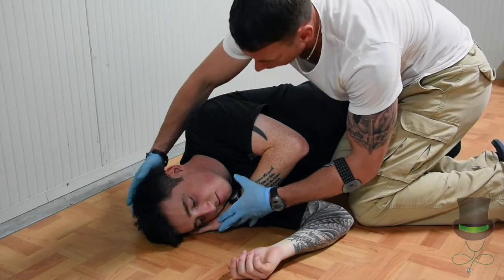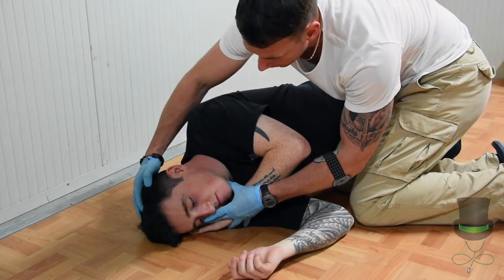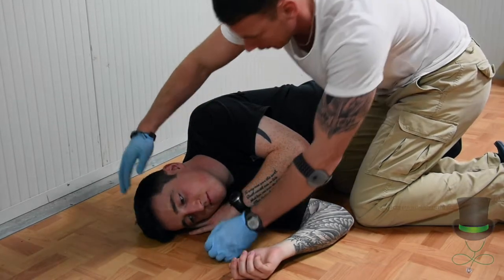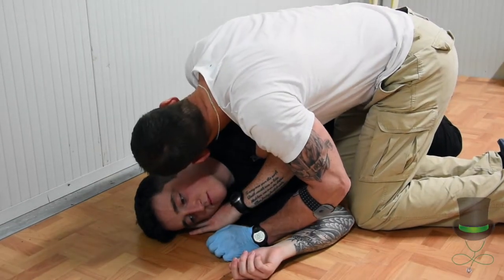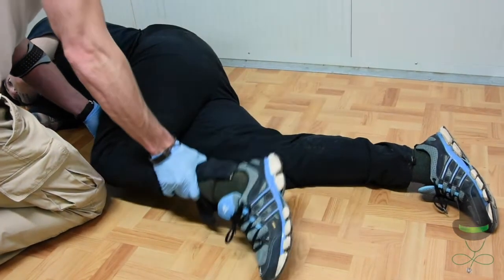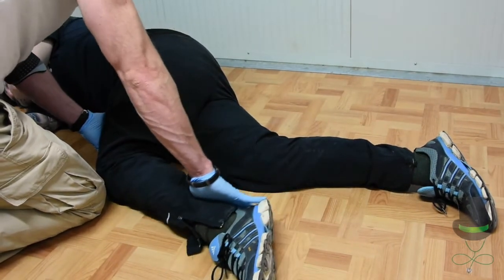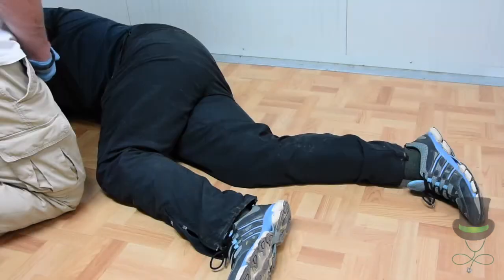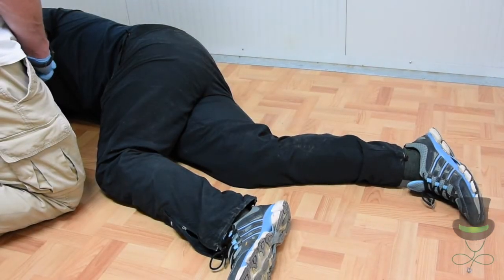Check the patient's airway first with a head-tilt chin-lift as previously taught, and ensure that he's breathing. Lift out his leg for added stability, and continue to monitor the patient until help arrives.